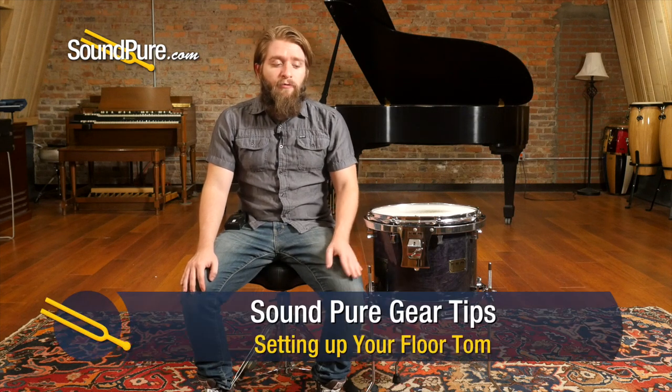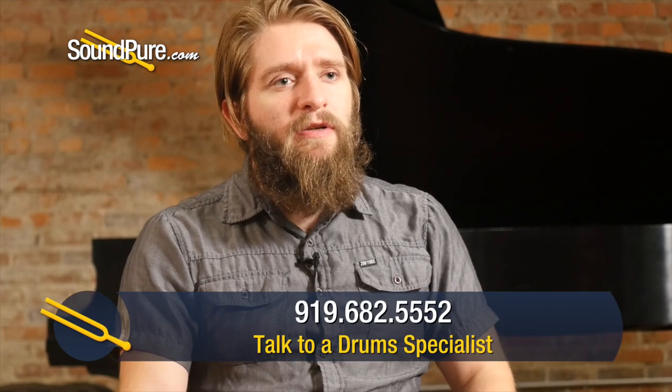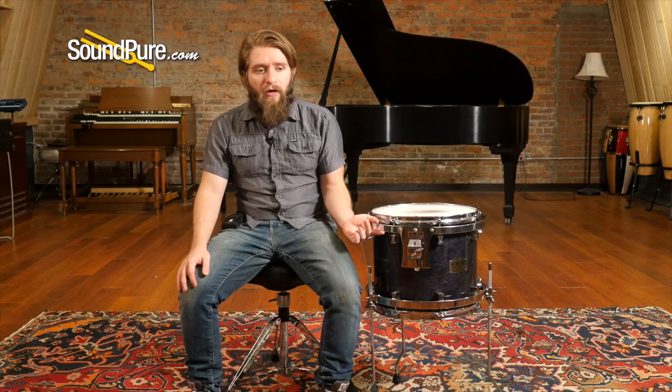Specifically, we're going to be covering floor toms and what happens when your 14 and 16 inch floor toms, or even hanging toms, you want to turn them into a floor tom but you don't actually have brackets drilled into your shell for that. We were inspired to do this because we tend to see a lot of kits from the 80s and 70s, sometimes the 90s, where they came with 14 and 16 inch mounted toms, or the 14 and 16 inch floor toms might have been drilled for an L rod, kind of like you see this pork pie tom has a rims mount on it.